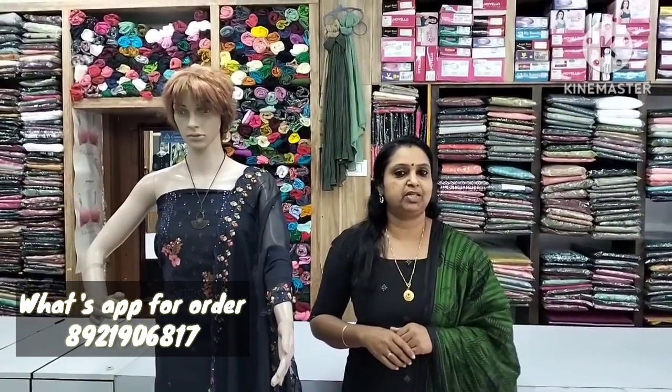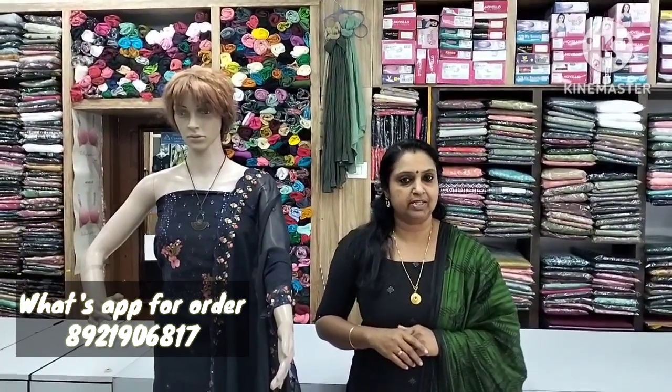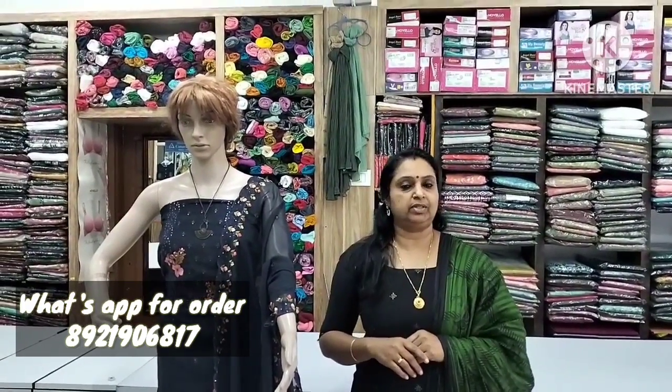Hi friends, welcome to Meha Fashions India. I am Vinayam Onda. We are going to show you how to use a ringle rayon for daily wear.